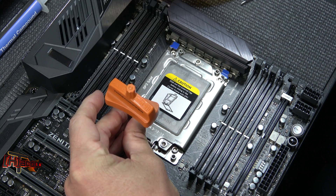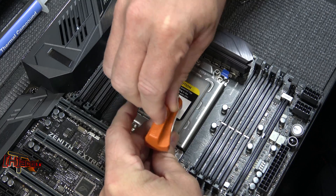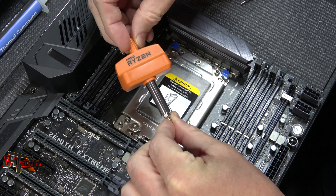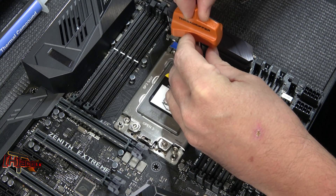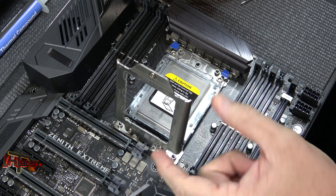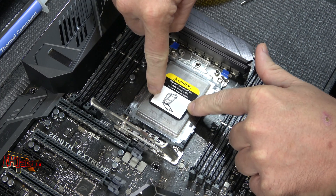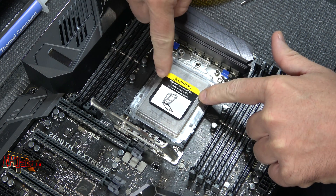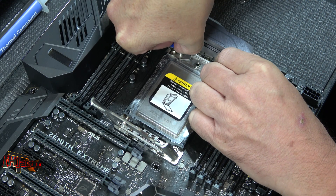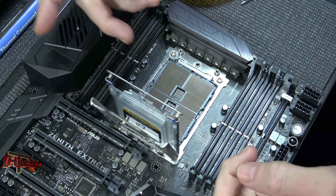So what I'm going to show you today is how to install this Threadripper CPU into the TR4 socket, and I'm going to show you a couple of tricks we've learned along the way. We're just going to use the Torx wrench that came with the Threadripper. Open this up — spring-loaded, pops right up and gets out of the way. Then we have the secondary cover that rides in the carrier. You just pull lightly on each side, you'll hear it pop up, then let it out of the way.